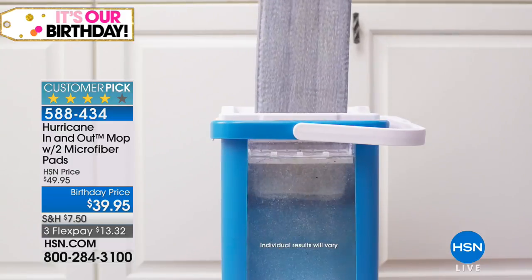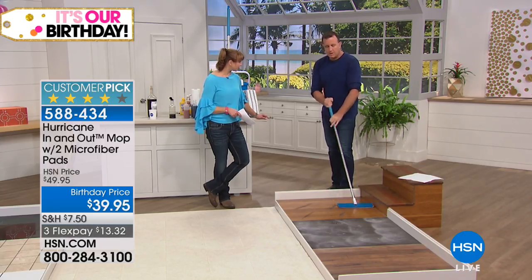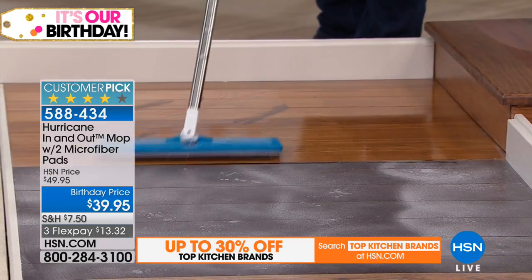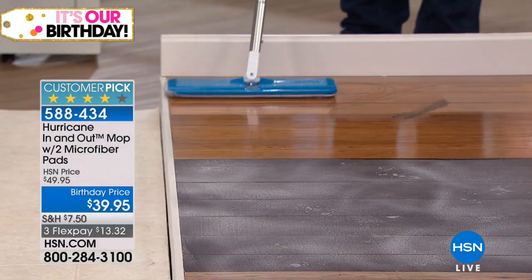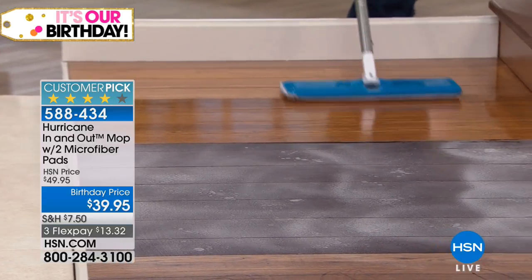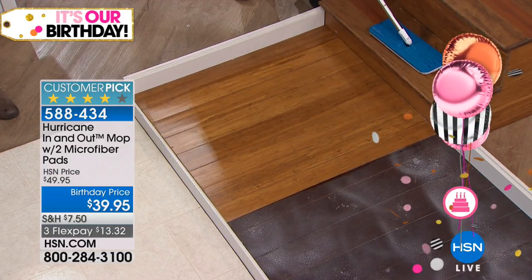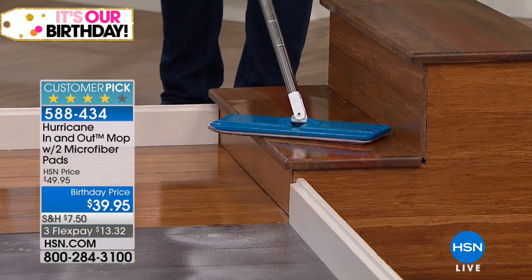We love hardwood floors, but the problem is when you put them in your home they never tell you how to clean them — they just say don't put water on them. With this, you control the amount of water exactly, so you don't saturate the wood floors. That means you don't have to put a towel down to dry your wood floors. It weighs less than two pounds, so you can easily carry it up and down your staircase whether you have tile stairs or wooden stairs.